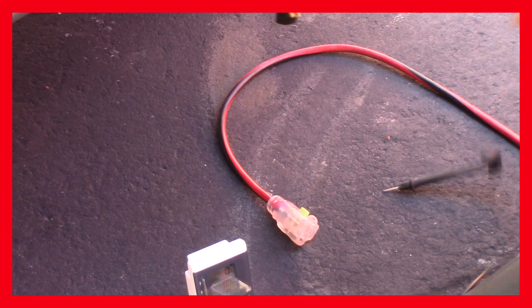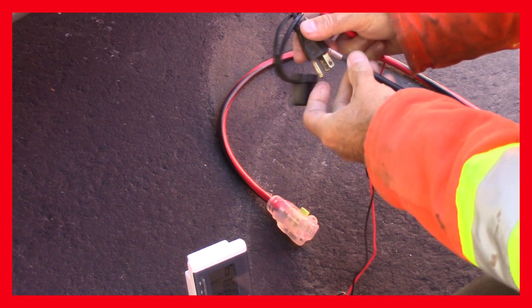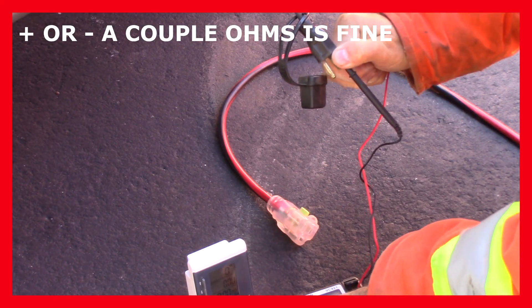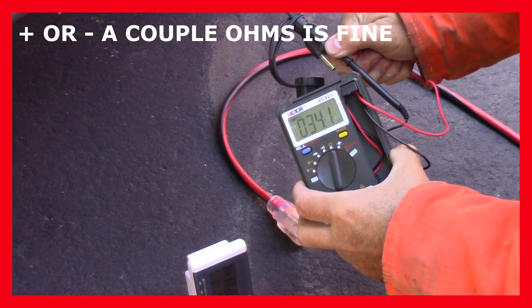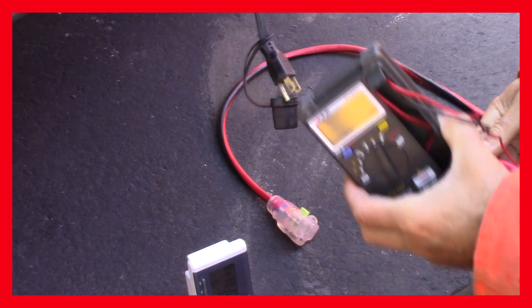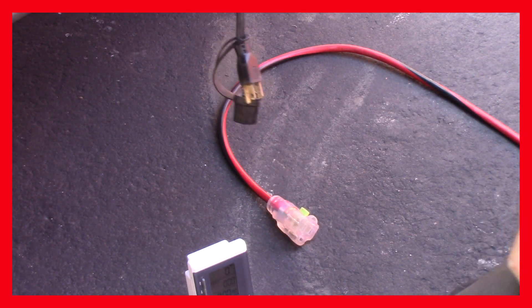Let's try the cheapy meter out. You don't got to spend a lot of money on a meter to get a half decent reading. That's 34.1 and that's not bad at all. You don't got to spend a fortune on a meter — it works fine for this type of stuff.